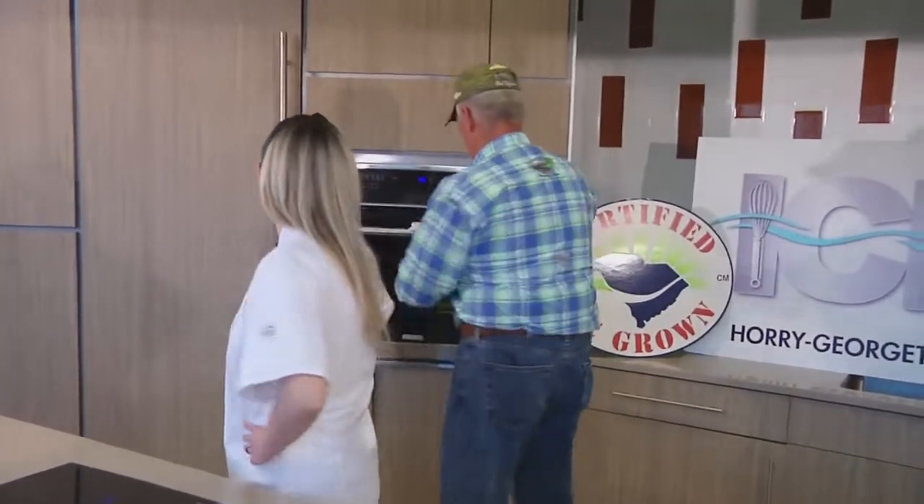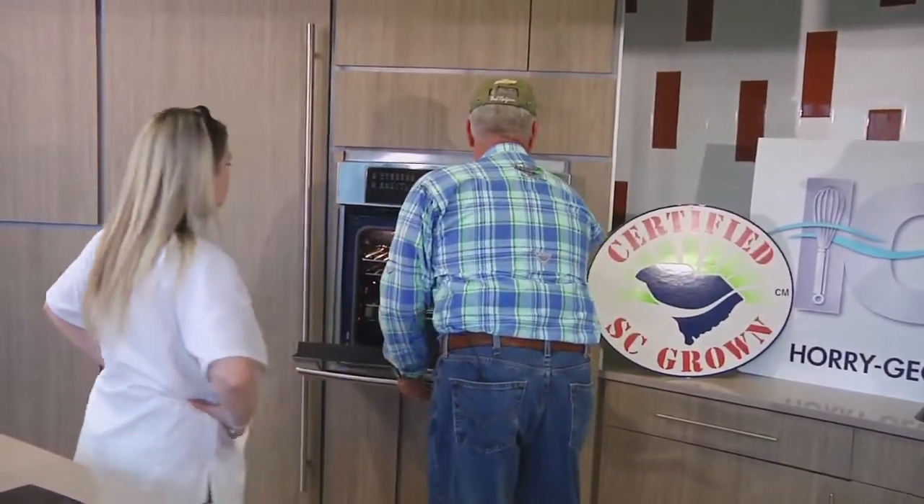Missy, I think our fish may be done. I think so. How about I get it for you? Thank you so much. You're welcome. You're a great partner.